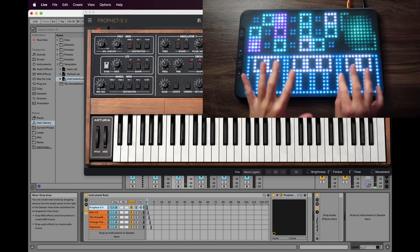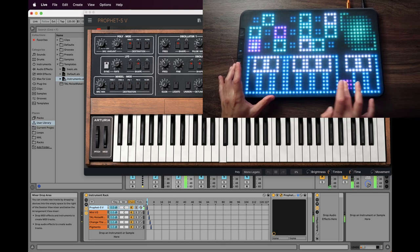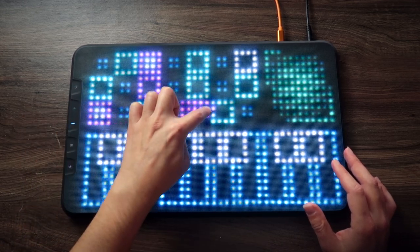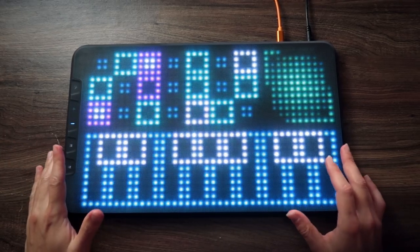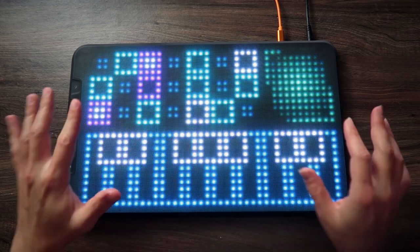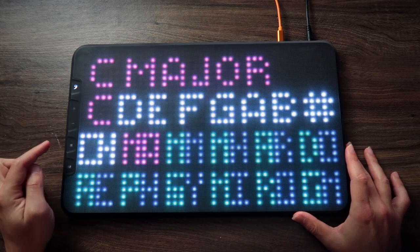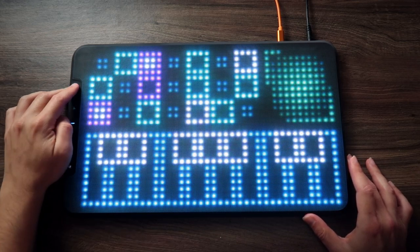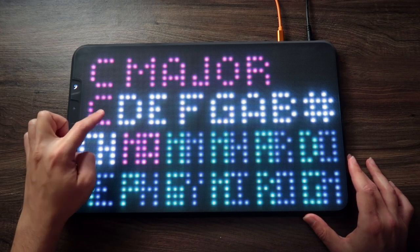You can see that we have this pitch bend thing going on, and we also have vibrato. Notes are laid out more like a grid, and there are different ways to configure your controller. For example, if you press this button — which is a bass clef — you can change the scale of the grid. This configuration shows we are in C major.